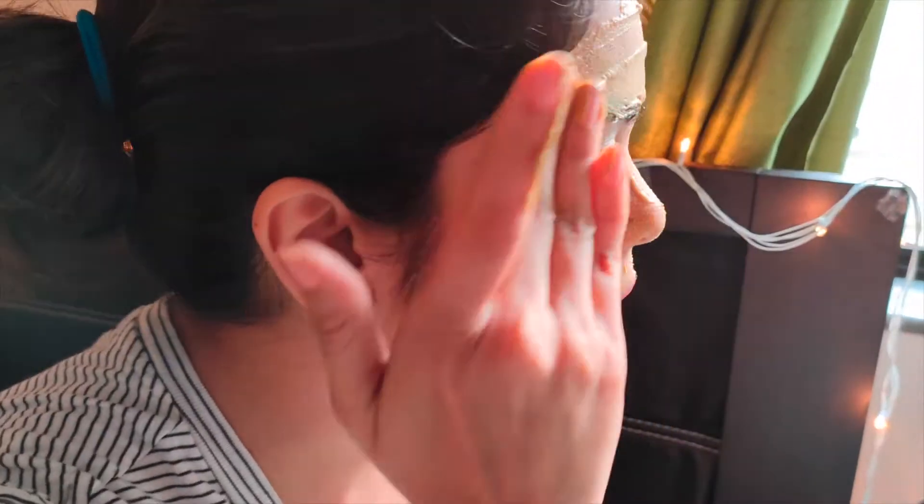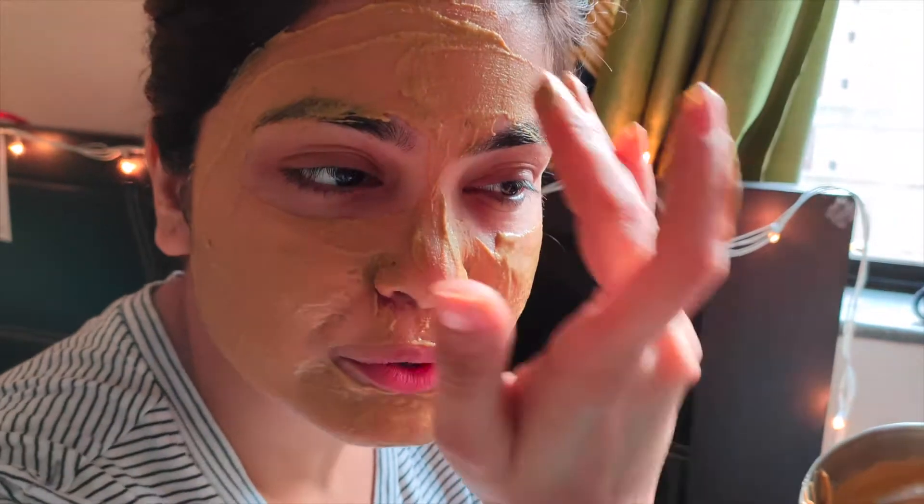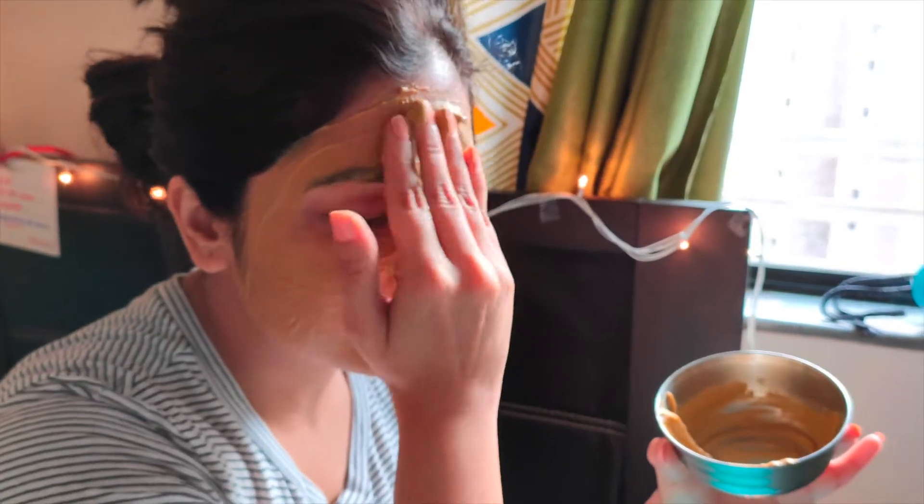It smells so earthy and I love face masks. Also, today is Women's Day so I thought to pamper myself a little bit. I'm not applying it to my neck because my top will get dirty and I'm shooting this for you guys. All parts of the face are covered.